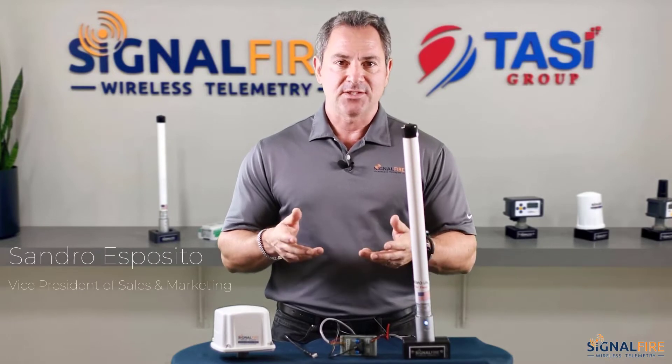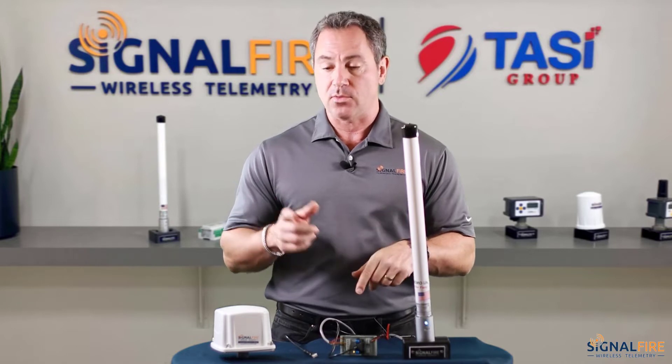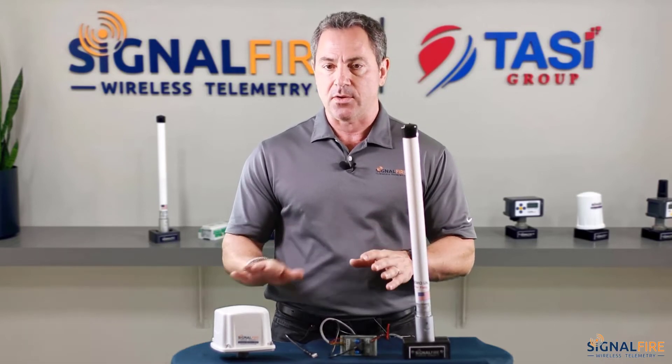Hi, my name is Sandro Esposito with SignalFire. In this video, I'll be showing you how to configure a gateway stick to communicate with a sentinel heart. It's similar to our other videos where we show how to connect a pressure scout to a gateway stick — we'll be showing more or less the same thing, but now with a different node.